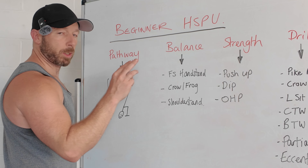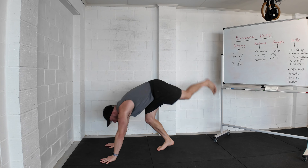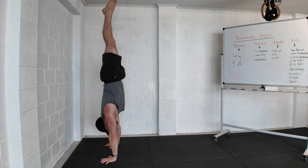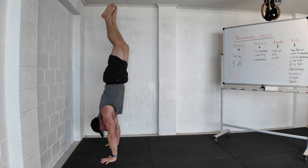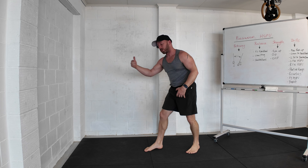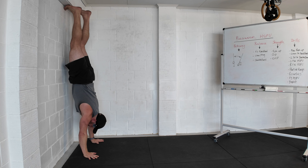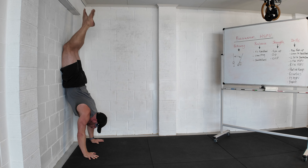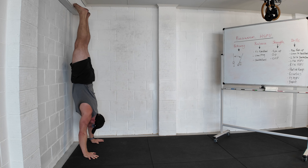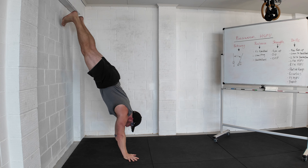For balance I recommend working on three main movements: the freestanding handstand, the crow/frog position, and the shoulder stand. For the freestanding handstand, keep it as simple as possible. If you're not freestanding already, use the wall. Build conditioning in the chest-to-wall handstand, holding for time, building up to 60 to 90 seconds. You want to be in a straight one-segment position — not an arched position — from hands all the way to toes. Make it strong; be able to hold a conversation there.